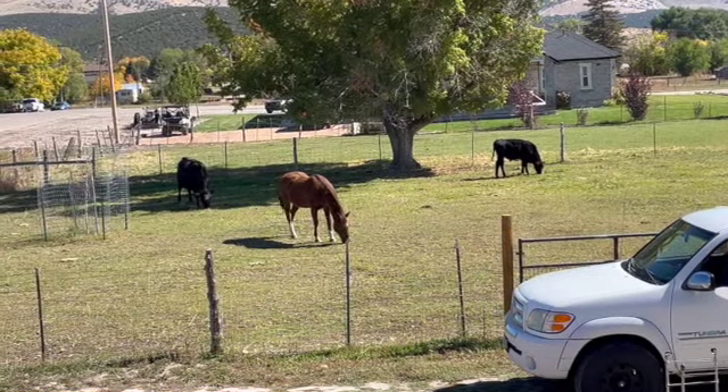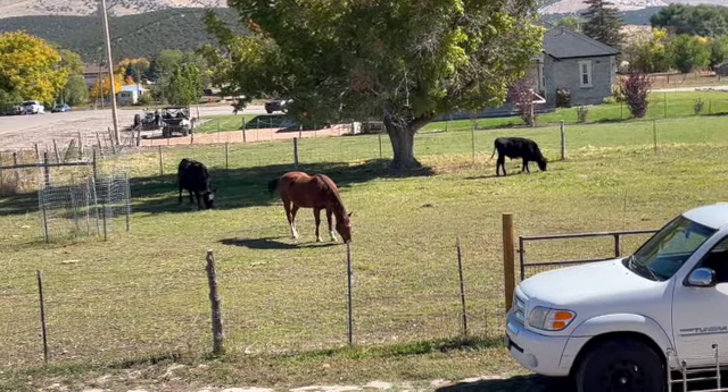Hello friends, this is Scott and this is from last weekend at the Hobby Farm. It's the same weekend I did the garlic video, which was my last video.